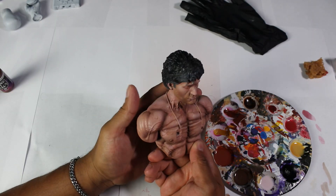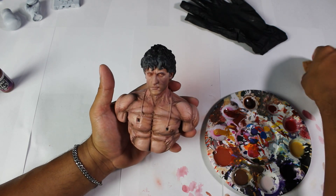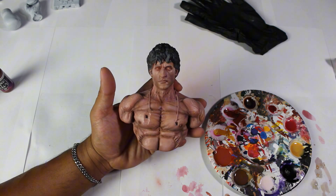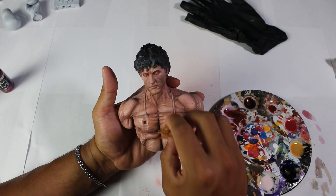Now we will continue with the color Yellow Ochre. We will use this color only in certain areas, such as the areas of greatest definition in the muscles.